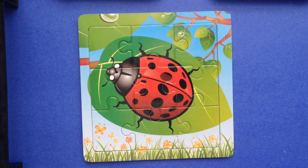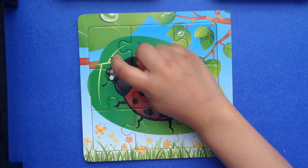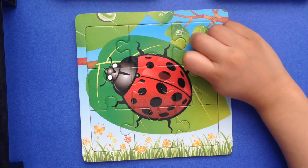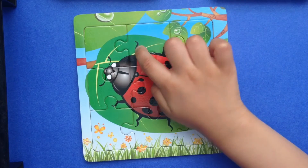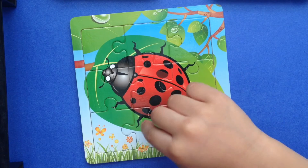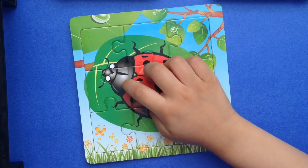Let's point to the parts of the ladybug. These are the eyes. The antenna. These are the legs. Let's count how many legs! One... Two... Three... Four... Five... Six! Six legs! This is the head.